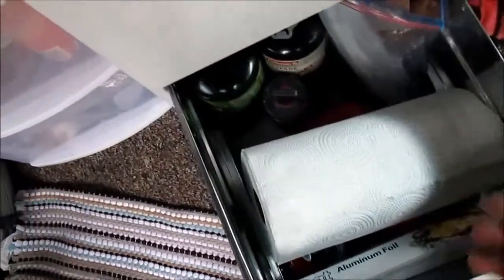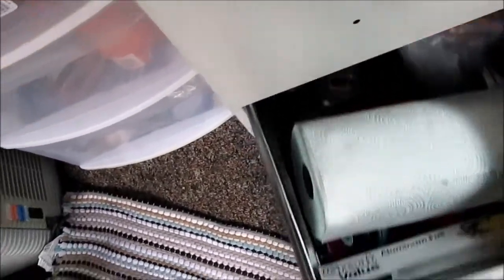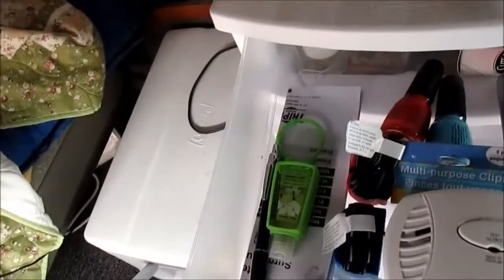In the bottom one I've got my stove and fuel, paper towels, tinfoil, and a bag of baggies. I've got an official junk drawer, guys!